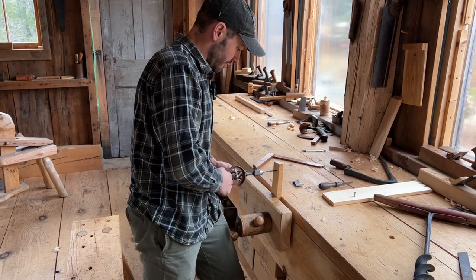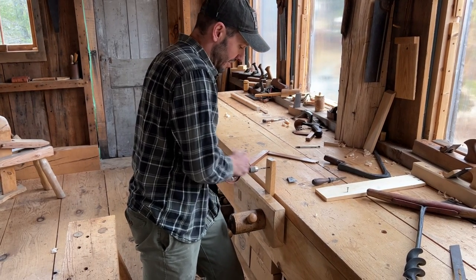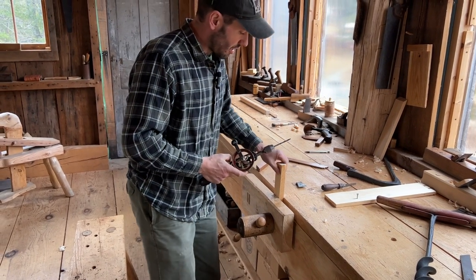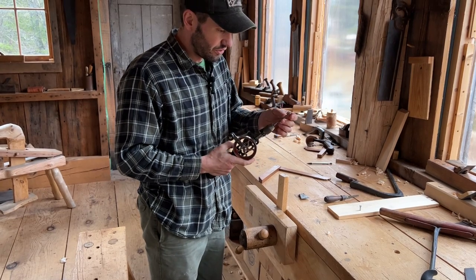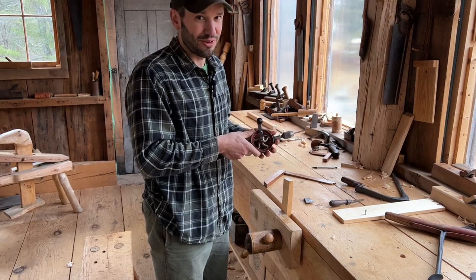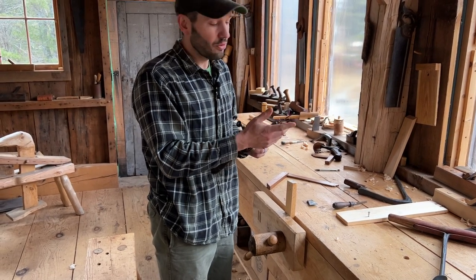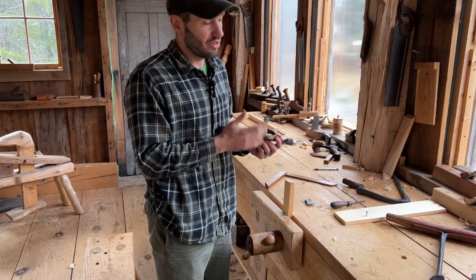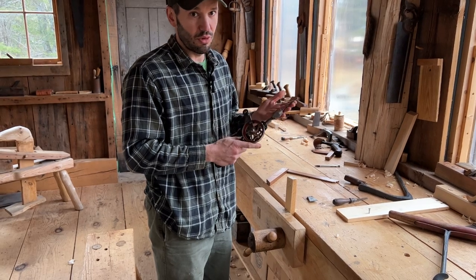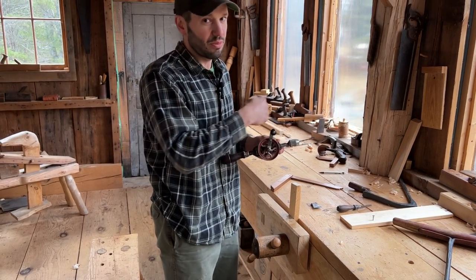One thing that's key with this tool is having a very sharp bit. You don't want to be trying to burn your way through like you can with a cordless drill and dull bits. Most people's drill bits are actually abysmally dull — you don't realize that until you start trying to bore by hand, and then you realize you're spinning and spinning and it's not going very fast.